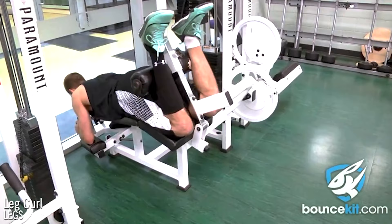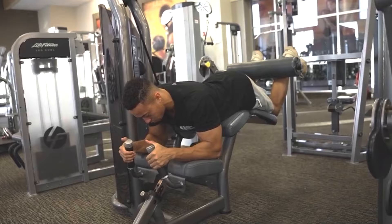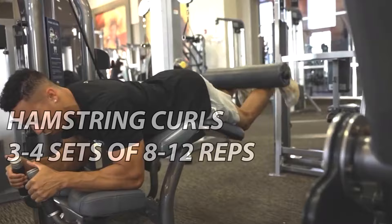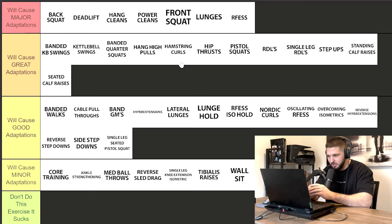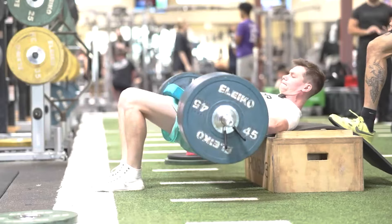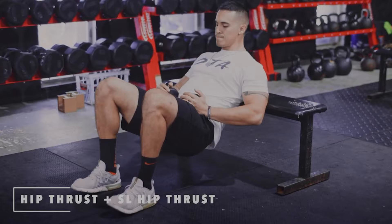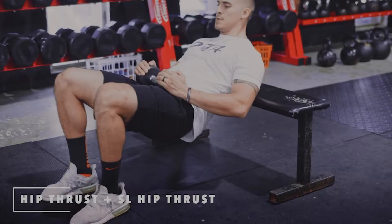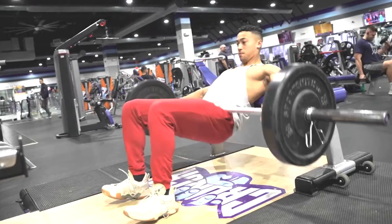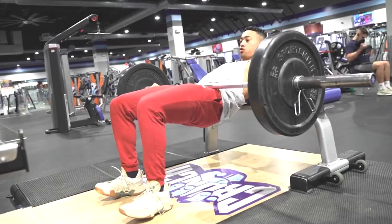Hamstring curls are a general strength and hypertrophy exercise — three sets of 10 to 20 reps. I'd advise going a little heavier, maybe eight to 12 reps, and progressively overloading by adding weight rather than doing more reps. Hip thrust depends on the outcome you want. Three sets of 20 reps works for general strength and hypertrophy with a dumbbell or plate. But programs I've reviewed focus on barbell hip thrusts for maximum strength, so something like five sets of three to five reps as heavy as possible. Pistol squats — I do three sets to failure on your weak leg first, then match that on your strong leg to avoid imbalances.